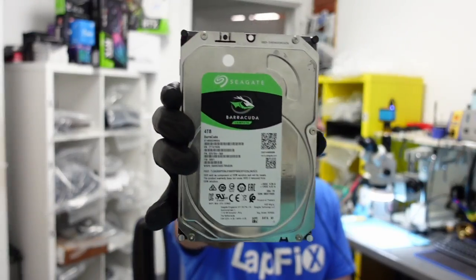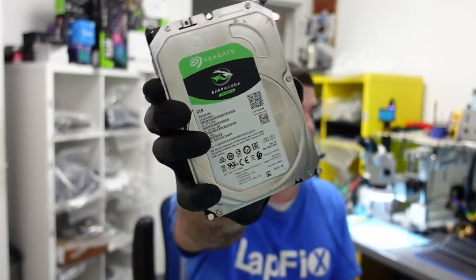Today I have this hard drive here — this is a Seagate Barracuda 4TB. It's a big hard drive, it's actually not powering on, and it's in here for data recovery.